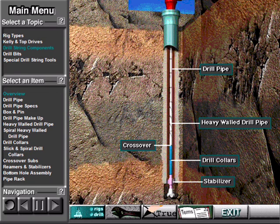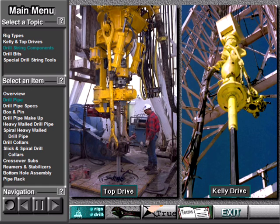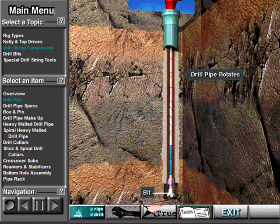There are many components which make up the drill string, as shown in this graphic. Drill pipe is strong but relatively lightweight pipe. Crew members attach it to a top drive or Kelly. Drill pipe forms the upper part of the drill string. Usually, the drill pipe rotates, which also rotates the bit.